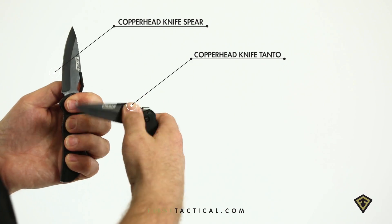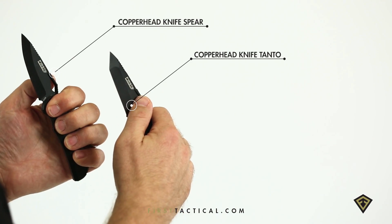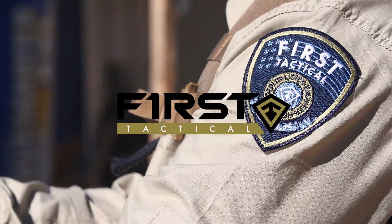The copperhead knife collection comes in both spear and tanto tips.